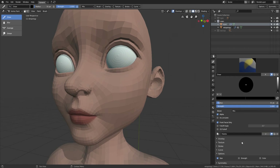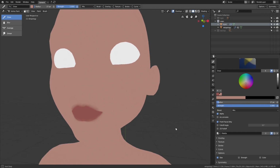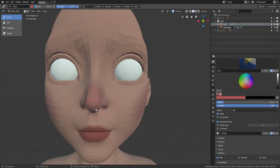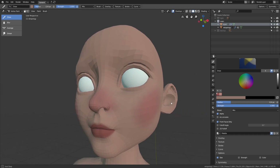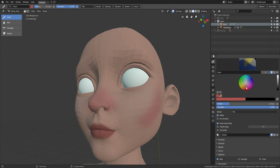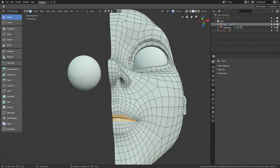You can see I created a color palette to pick the color instead of using the color picker. Initially I painted just two color sets: the skin color and the roughness. Later I will paint the specular and the subsurface sets colors.